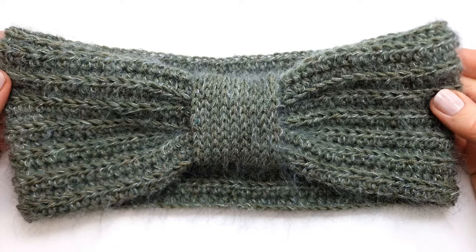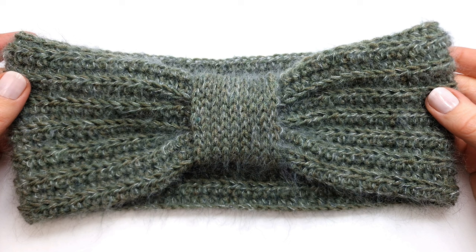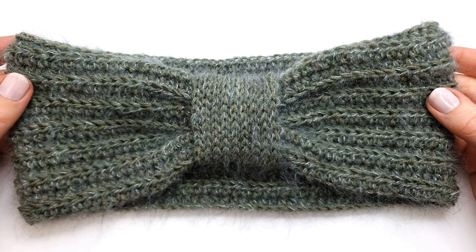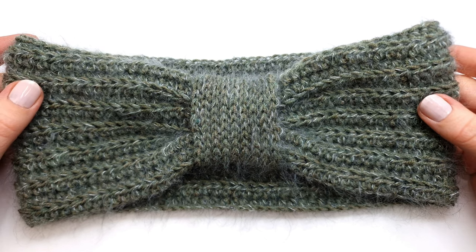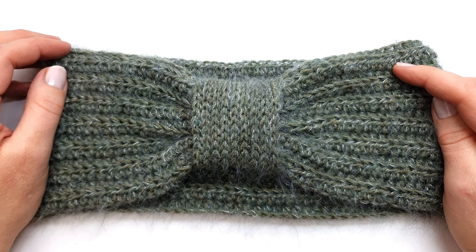Here is what my headband looks like when it's all done. Thank you all so much for watching — I hope you enjoyed this video. If you did, make sure to let me know down in the comment section or give this video a like. Have a really wonderful day, I hope to see you next time. Bye bye!